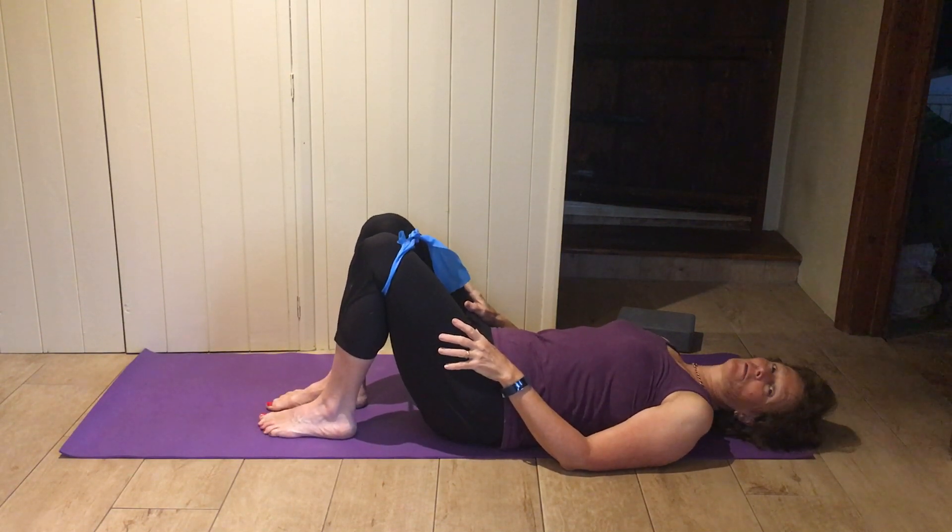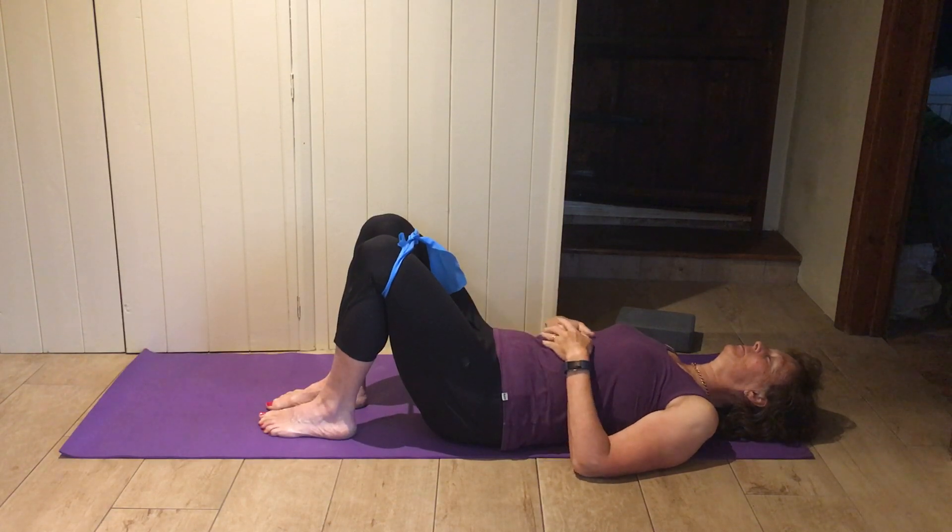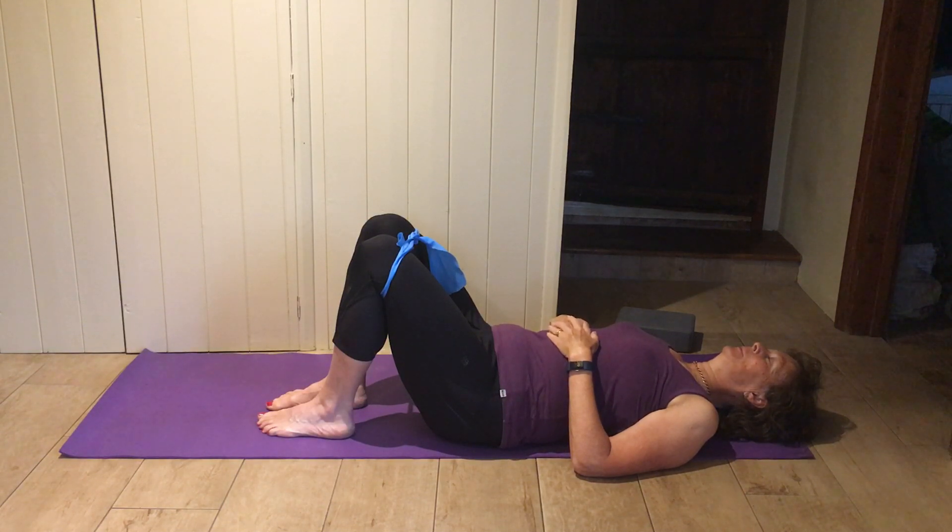You want your legs just about hip-width apart, feet down flat. Let the back just relax down into the mat — maybe pop a hand on your upper tummy and breathe. Let your back sink into the mat.